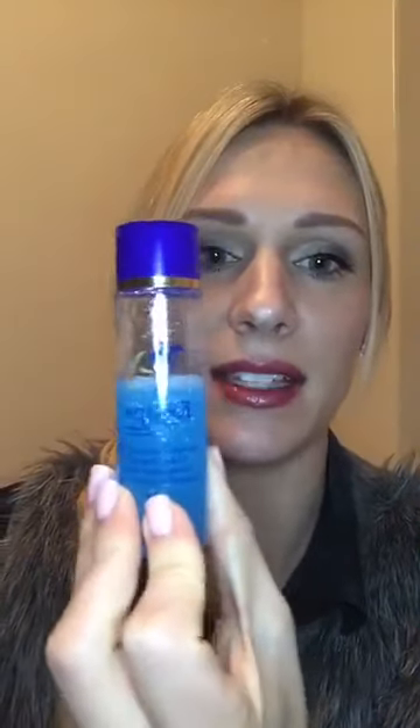To remove LipSense — this stuff doesn't come off easily when you want to get it off — you can use our makeup remover, which is amazing and will take it right off. People also use coconut oil, toothpaste, or Neutrogena makeup wipes, and those usually work too. When you're not wearing your color, you can just wear the gloss by itself — it's very hydrating and keeps your lips nice. LipSense doesn't have wax or lead in it, so it's very good for your lips.